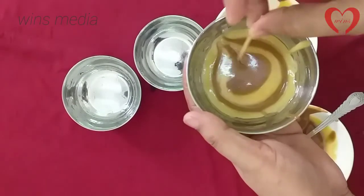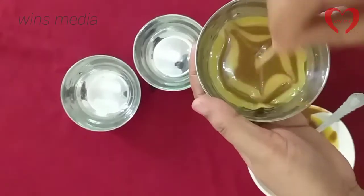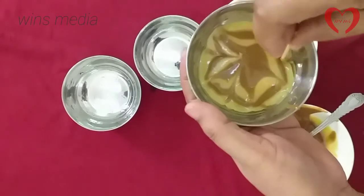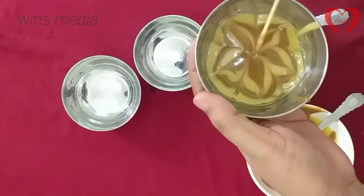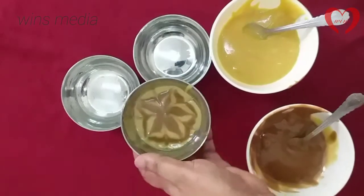We will put the two pieces into a bowl. We put it in the bowl and put it in place. We will keep it in place and put it in place. The two pieces will be done.